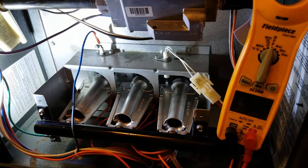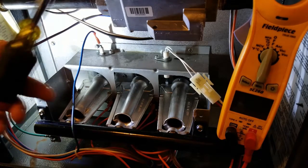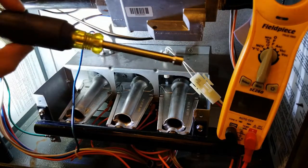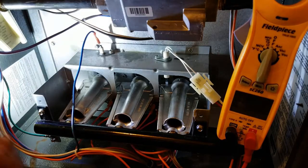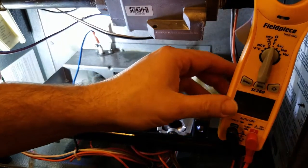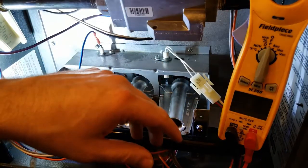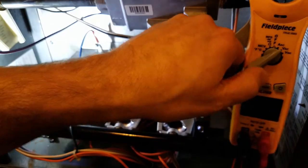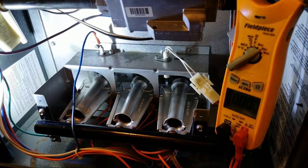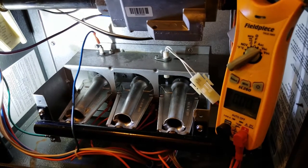Now that we've talked about how it's supposed to work, let's see it actually work. What we're going to need today is just a basic nut driver — this one happens to be a quarter inch on this furnace. We'll also use a standard amp probe here to check voltages. I use a Field Piece, but you can use whatever you like.